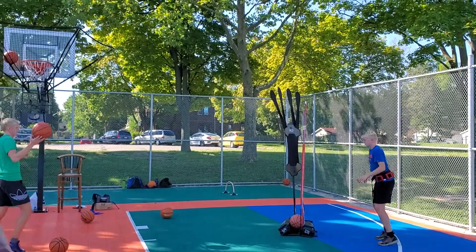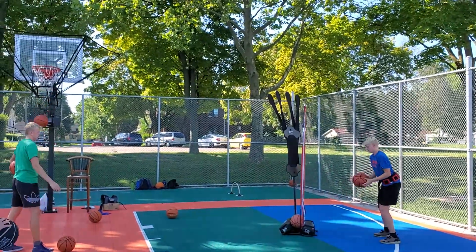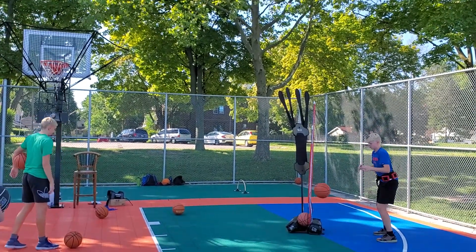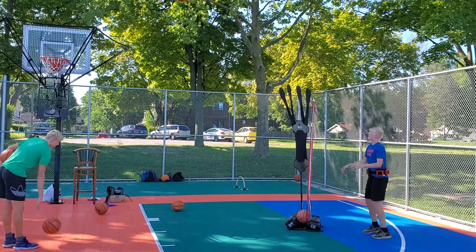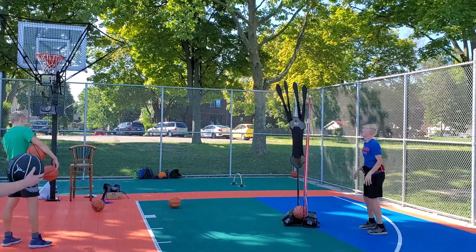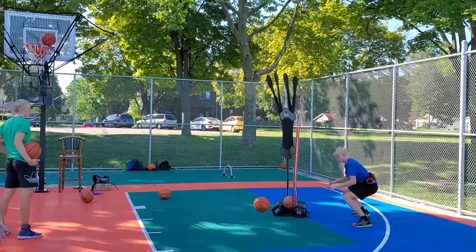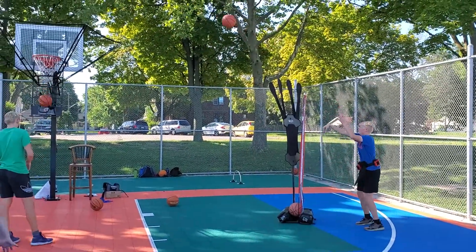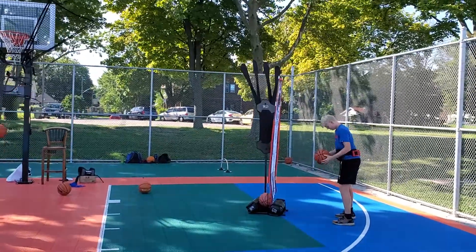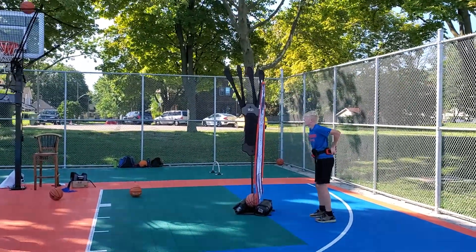Now David has the weighted belt on — same thing. He's going to shoot 25 shots and do 25 squat jumps with the 30-pound weighted belt. He just got the weighted belt, so we're just going to do one set today and slowly increase.